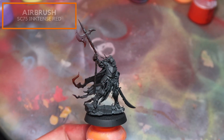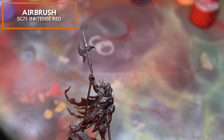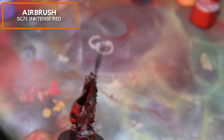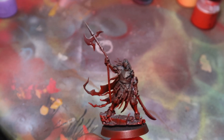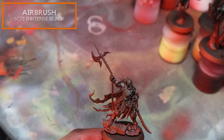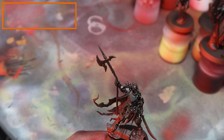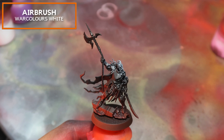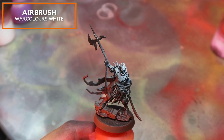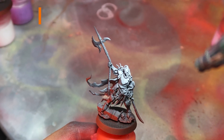So we're just going to be airbrushing using our standard procedure. We're going to go over the entire model, which was primed black, in this mix of red. I'm currently using Scale 75 Inktense Red. If you don't have this, you can always use Liquitex Napthol Red. On the top right-hand corner I'm going to be using just any black ink, and after that I'll be using Vallejo Model Color White to paint in the highlights. Remember, just leave a little bit of black between the white and red for this effect to be really awesome.